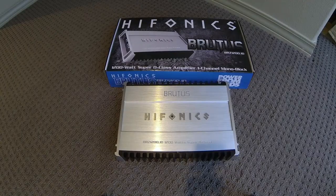Here's the amp that I'm going to use. It's a Hyphonics Brutus BRZ 1200.1D. It should do about 450 watts RMS into the sub — the sub's max is 400 so it's pretty close. That's at 4 ohms. If I ever add another 4 ohm sub I could get 900 watts total pretty easily out of this thing. It does run certified power, so it will make that rated amount of power.